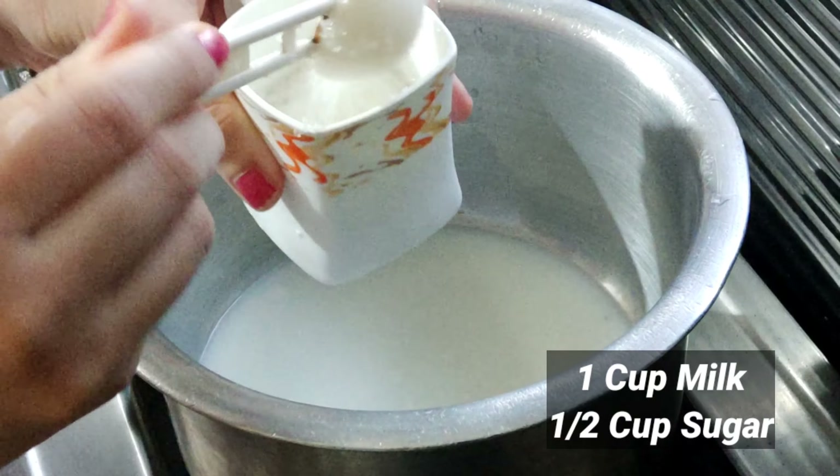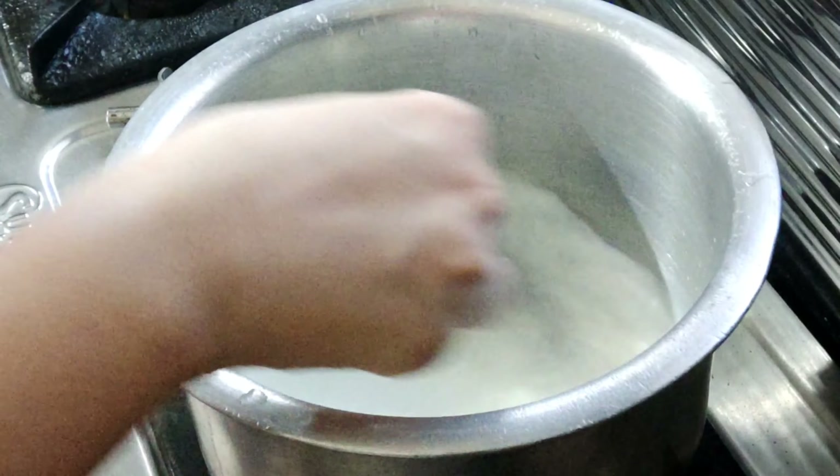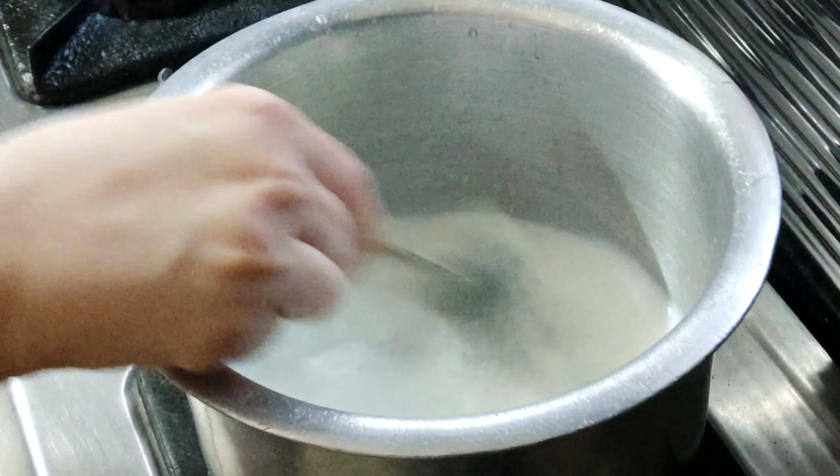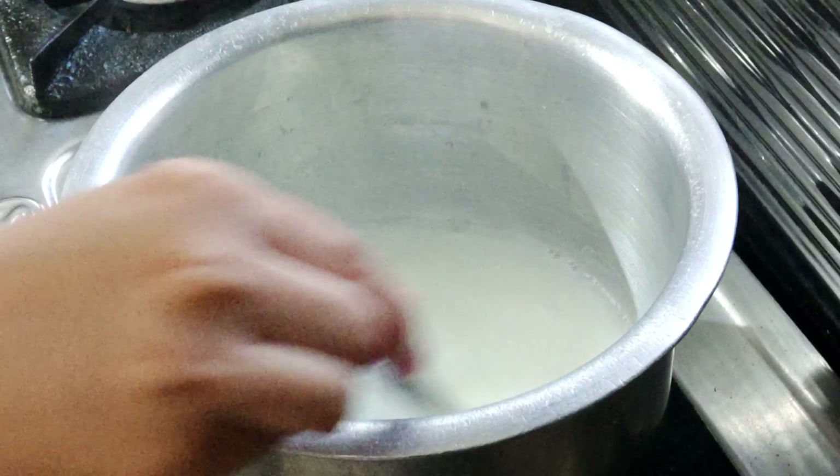Take 1 cup of milk and half cup sugar. In dono ko achche se mix karna hai. Then cook it for one minute. After one minute, flame ko off kar denge. Doodh achche se garam ho chuka hai.